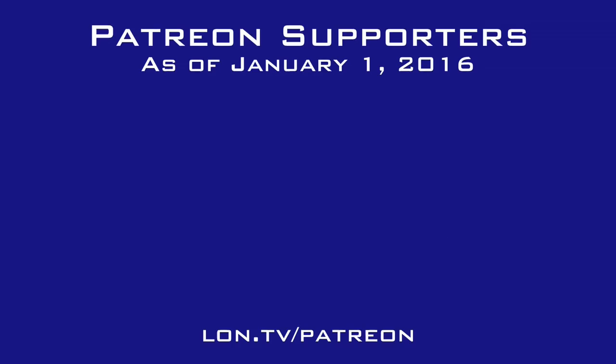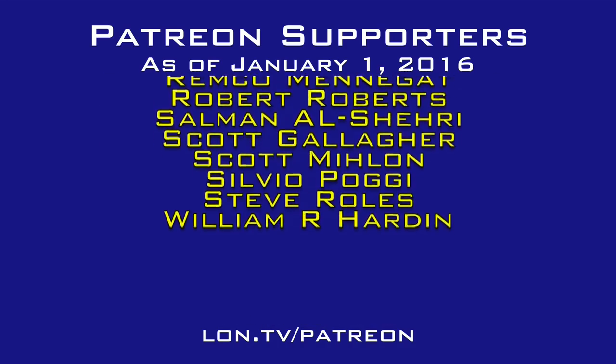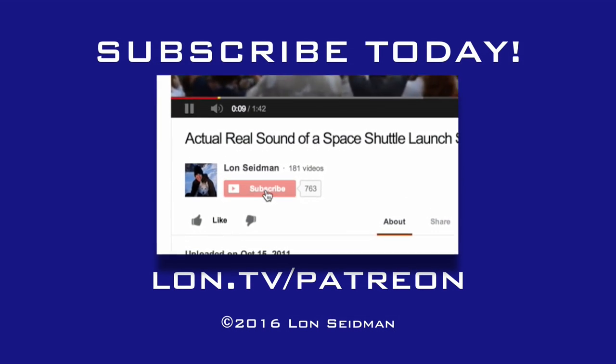This is Lon Seidman, thanks for watching. This channel is brought to you by the generosity of my Patreon supporters. If you find the channel helpful, you too can contribute for as little as a dollar a month — visit lon.tv/patreon to learn more.